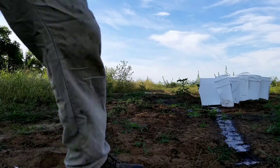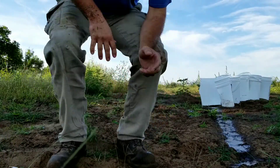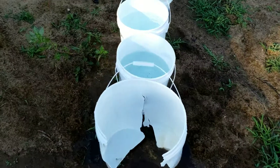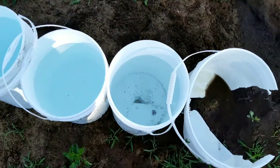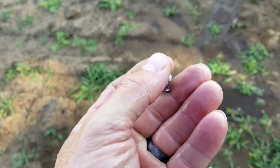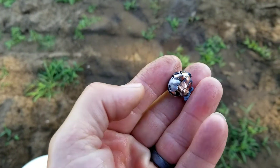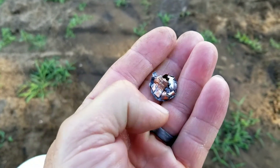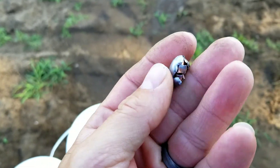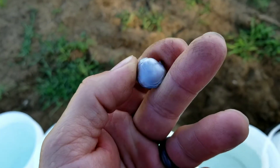I'm gonna guess — I haven't looked yet — but I'm gonna guess that it went into the second jug. Let's take a look. Yeah, there it is. That is gnarly, wow. That was really pretty explosive, but this is probably running a little bit faster than your typical 45-70 round.